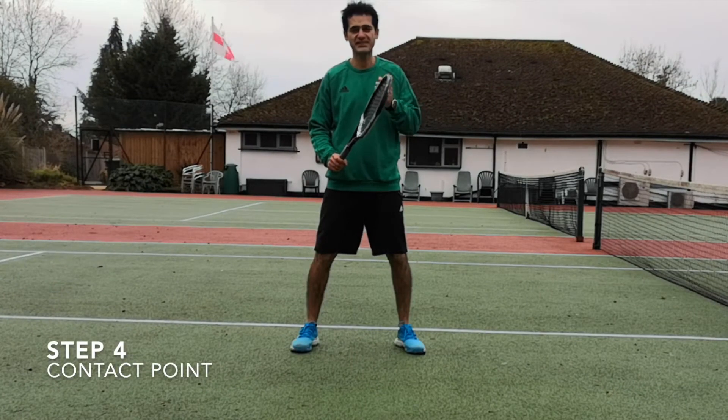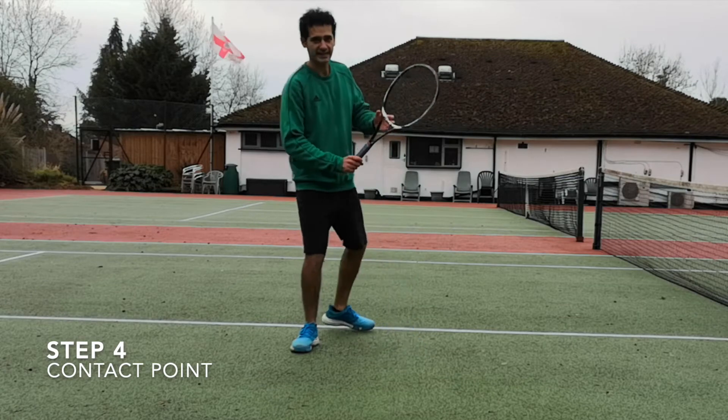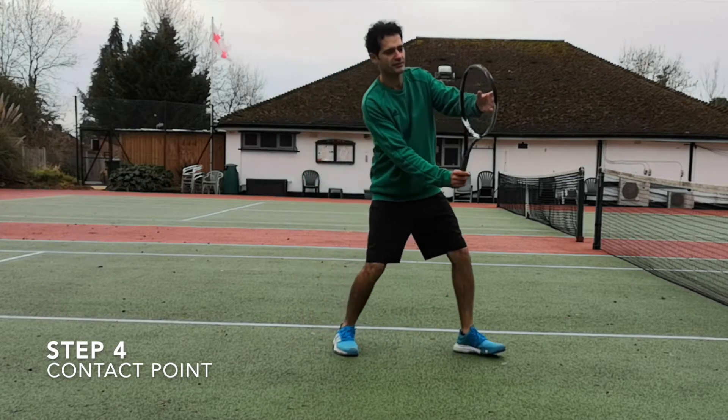Step number four is the contact point. A good contact point is when your racket meets the ball out in front of your body.